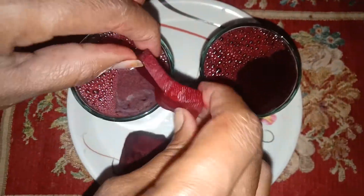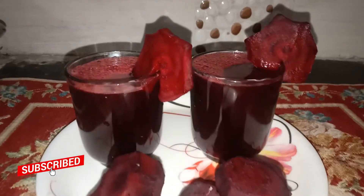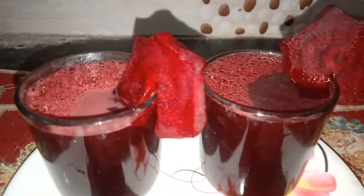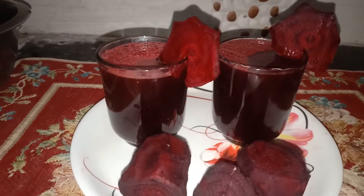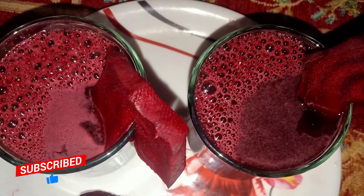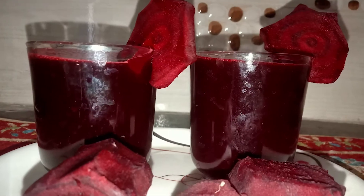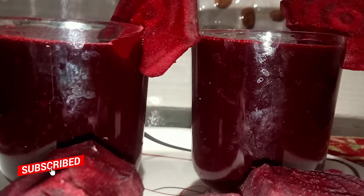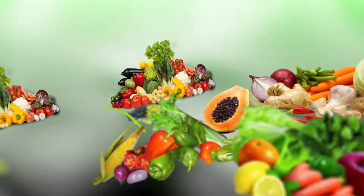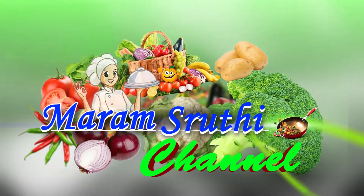Now we are going to garnish the juice. We are ready for the tasty beetroot juice. If you like this channel, please like, share and subscribe. See you next time.